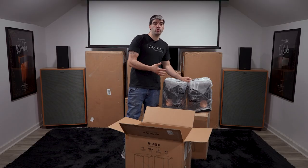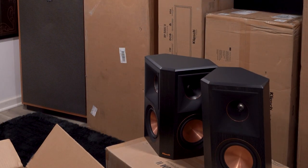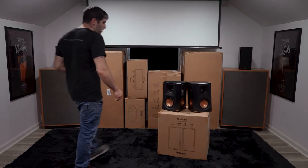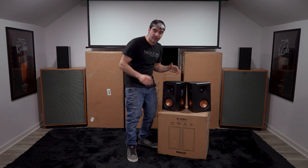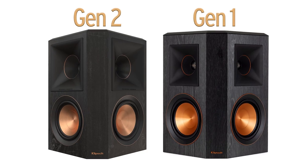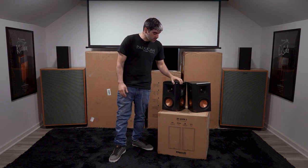Let's take a look at our 502 Gen 2s. These are gorgeous — these are going to look great on the wall. That horn, every time I see this brand new horn design I am just in awe about the massive horn that goes pretty much all the way to the edge of the baffle. Here we have our 502S Gen 2s, giving you that great dispersion for these surrounds.